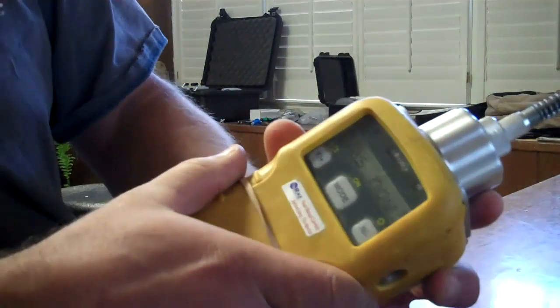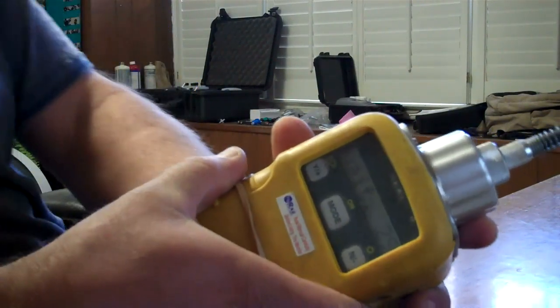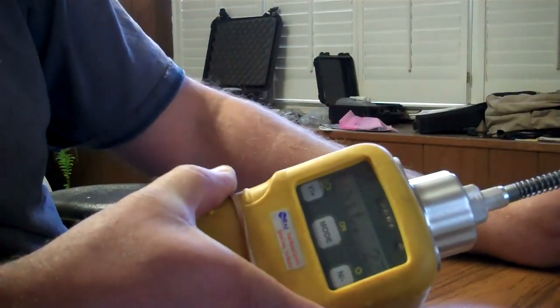We are set up for isobutylene at 100 parts per million. Connect your gas up, open your bag, and there it goes. It's going to take approximately 30 seconds according to the screen.